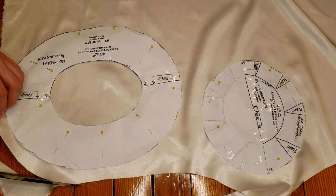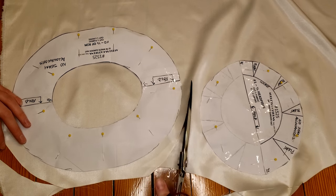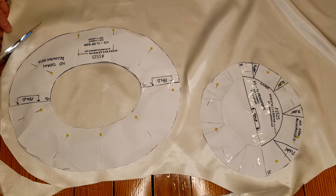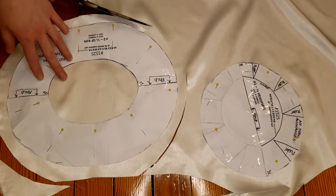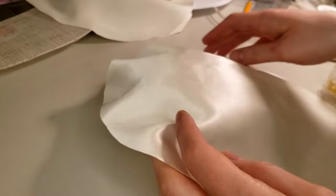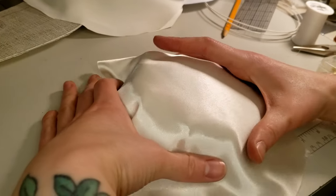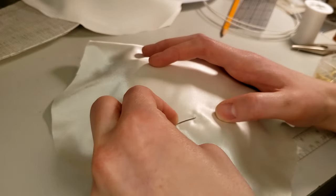Now that my buckram pieces are prepared I can cover them with my fabric. I cut my pieces out with a lot of extra seam allowance so that if I've misjudged how big a piece needs to be I won't be in trouble. I pinned my fabric in place and then pinned pleats around the crown to match the pleats in the buckram.